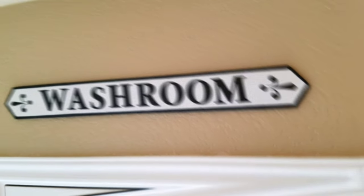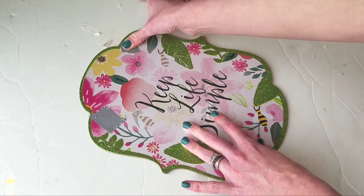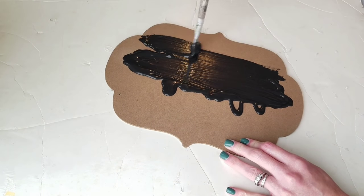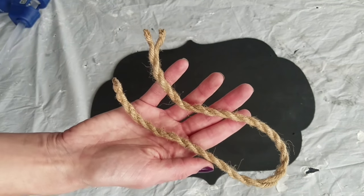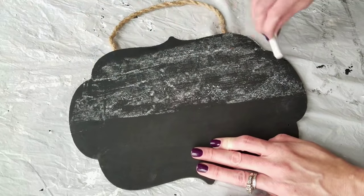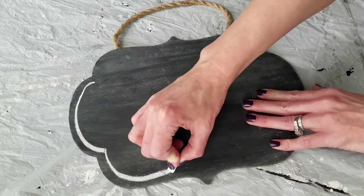My first DIY uses this sign from the Dollar Tree — it says 'Keep Life Simple.' I put little tape over the holes, removed the ribbon — this is the cheapest and easiest DIY ever. Using matte black acrylic paint, paint all over the back of your sign, let that dry. Then I'm using some leftover rope — you can use whatever twine, string, or wire you have — hot glue the back and that's how we're going to hang it.